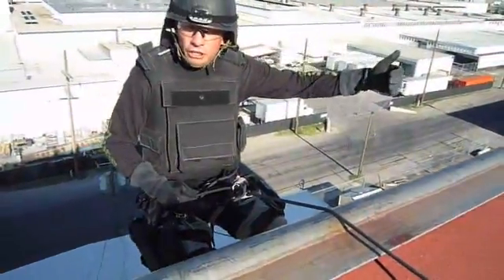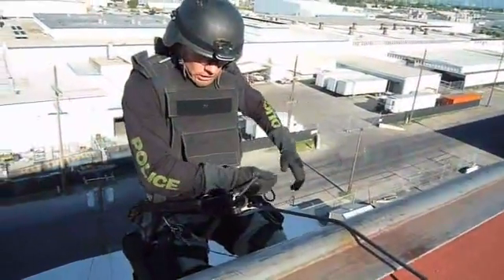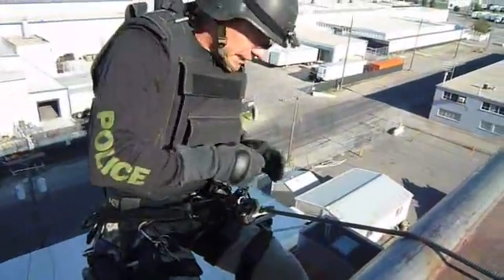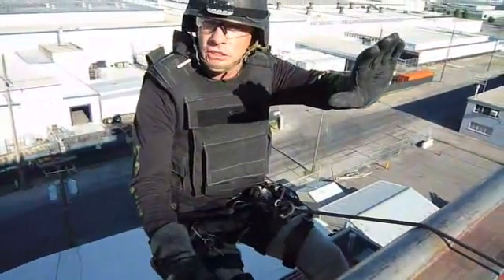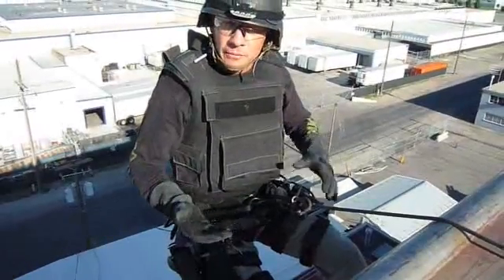I have my other cover officer here providing cover. I switch the EXO to my left hand. With the EXO, I can go hands-free — I can manipulate anything. I can deploy listening devices, set charges for breaching, without any fear of the device creeping, falling, or failing me.